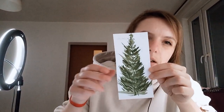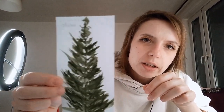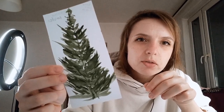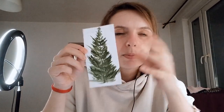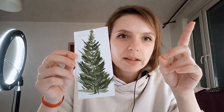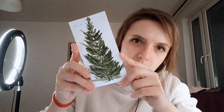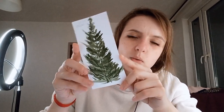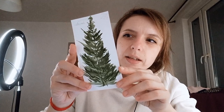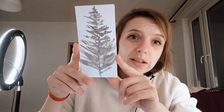My first outcome looked like that — it's quite okay. For the first try it was very easy to make, and I got so immersed. But it doesn't look like the tutorial at all, and I wasn't satisfied with it. It's good enough, but it's too abstract.